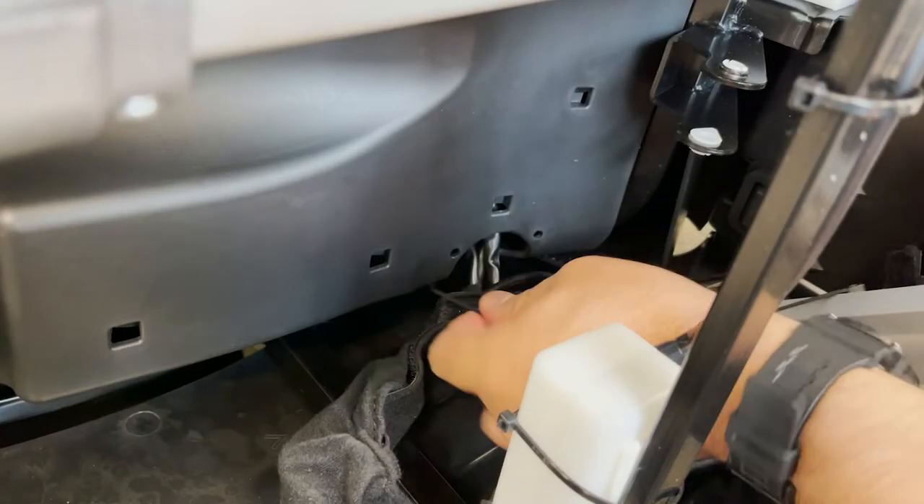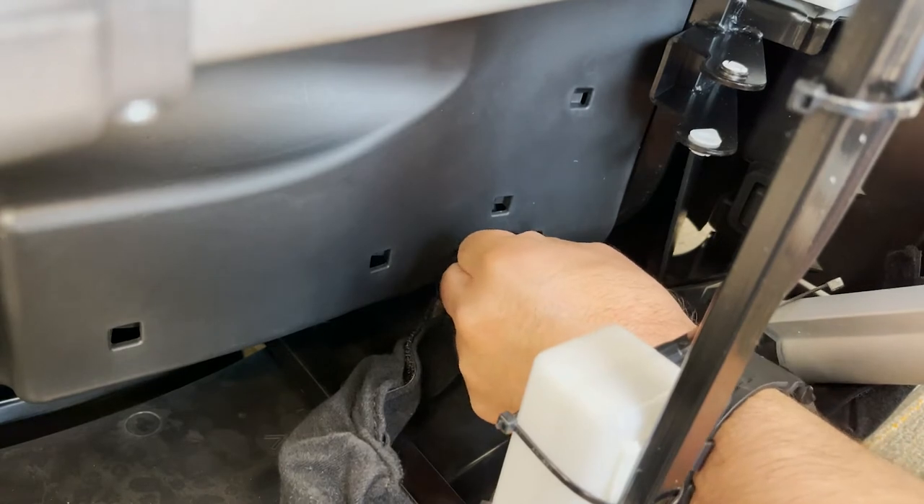Then use a new zip tie to secure the harness to the plastic chair frame and cut off the excess tie.